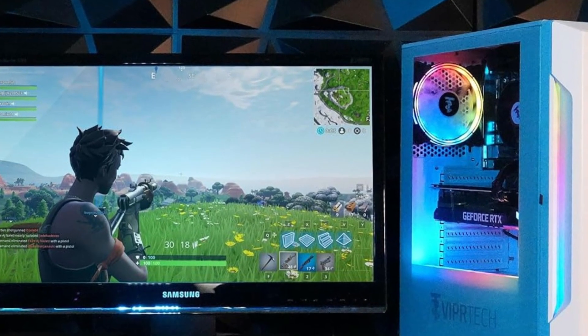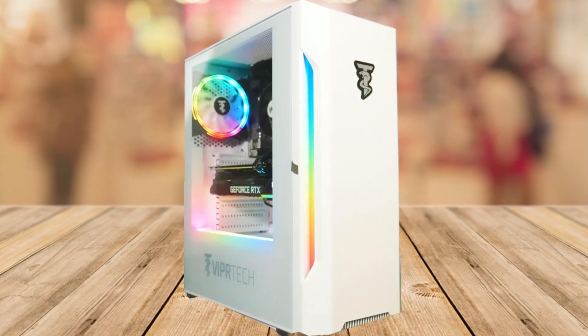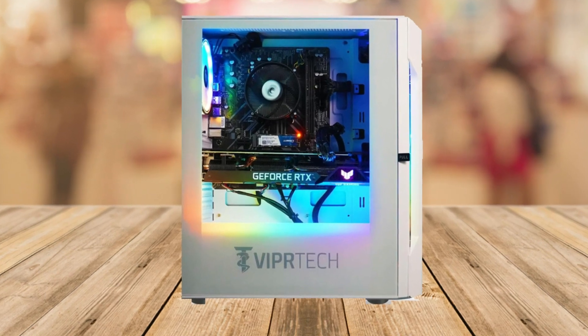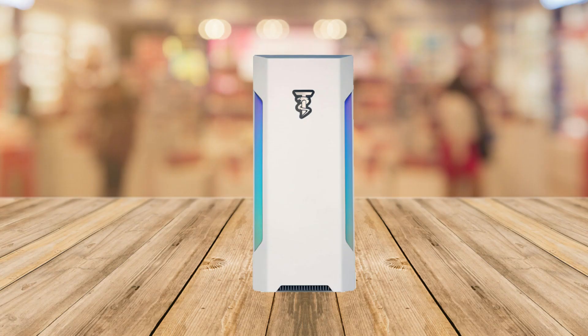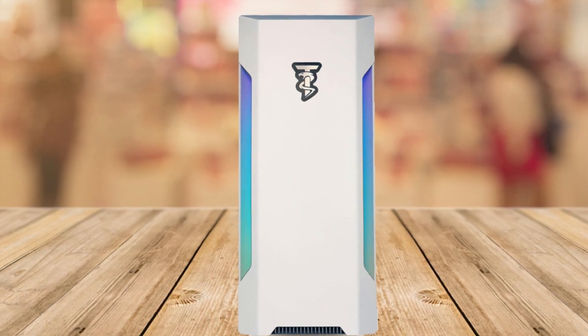First off, just look at this beauty. The Vipertek Rebel 4.0 doesn't just perform, it also looks stunning. The built-in RGB lighting system lets you showcase your internals and gives your setup that eye-catching, personalized touch. You can control it easily with a button on the case, making it super user-friendly.